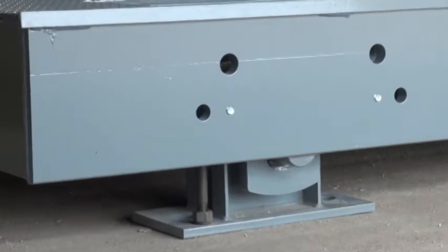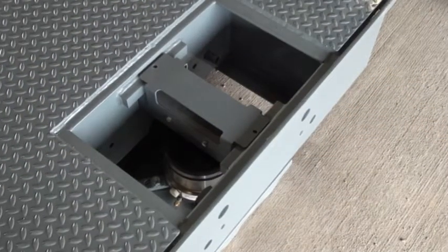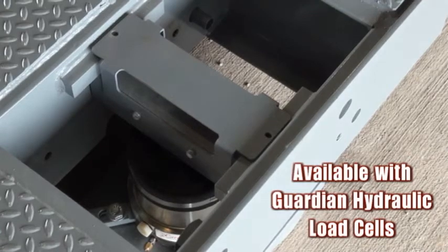All load cell components come pre-installed for delivery to your site. EPR Plus is also available with our Guardian hydraulic load cells. Requiring no electronics in the scale, the Guardian protects against lightning and is intrinsically safe.